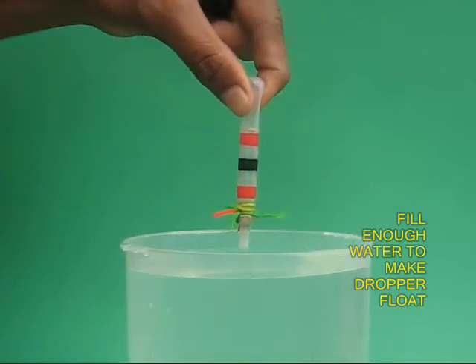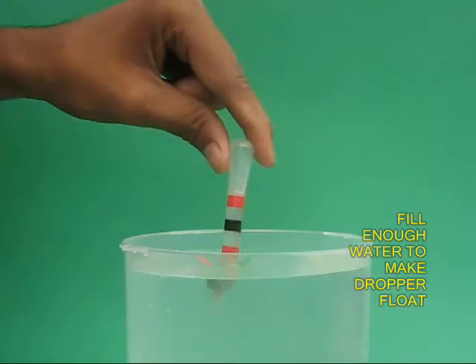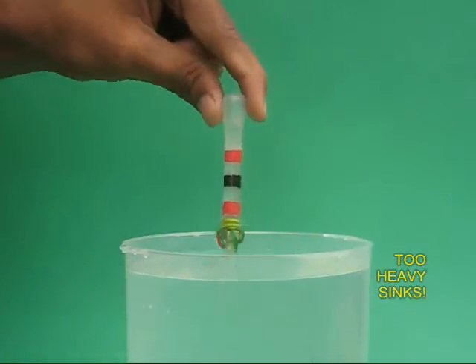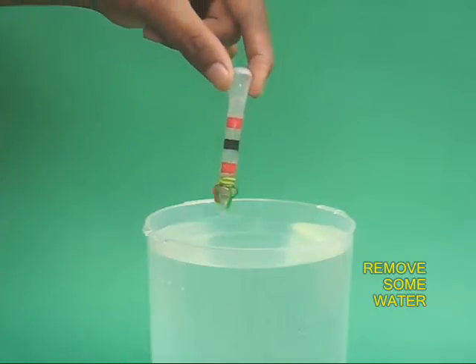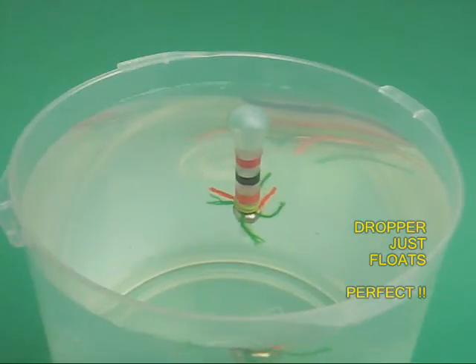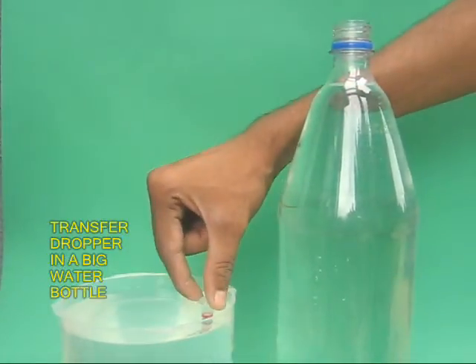Now fill the dropper with water. You will have to do this a couple of times till the water enters the bulb. Once you float it, you may find it is too heavy and it sinks to the bottom. Remove a couple of drops of water and put it in the water again. If it floats, it is fine. There should be just enough water in the dropper to make it float. This is perfect.